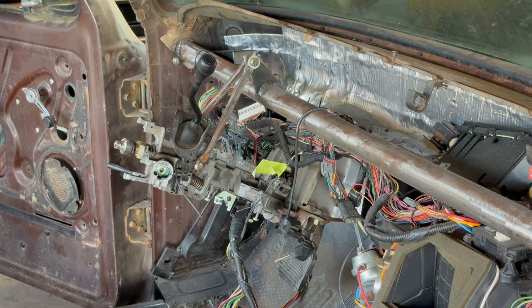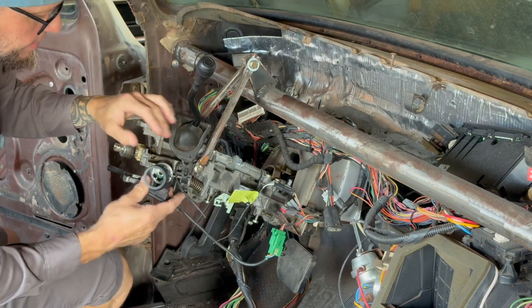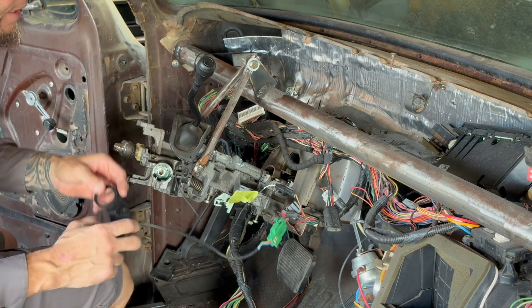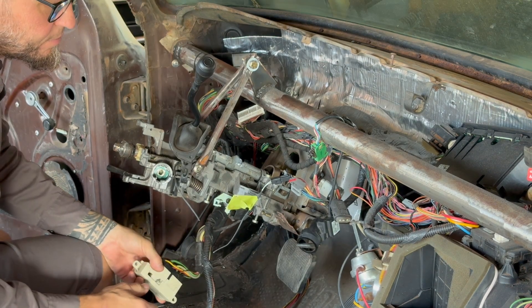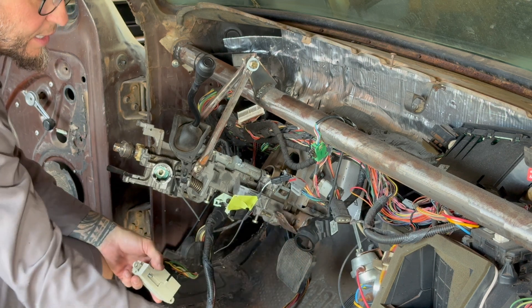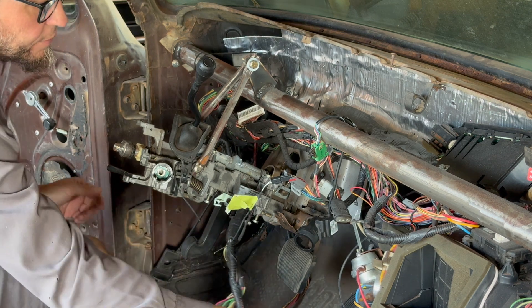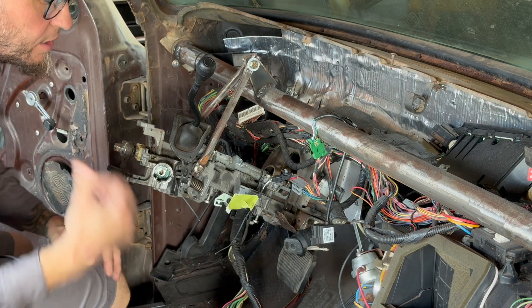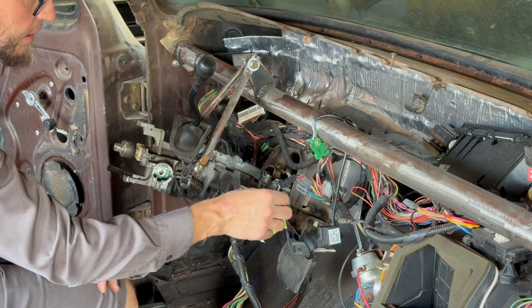So a couple things. If you have a civilian Crown Vic, you're going to have some security stuff. This is actually the security ring. It used to be right here, and if the key's not in this ring, the ECU won't fire unless you get that tuned out of it. If you have a cop car or a taxi, any of those, you don't have this issue. If that key's not in there, it won't even fire. If you're dealing with a non-cop car and you've cut your car apart and you can't get it to start - that's always the first thing I check after the inertia switch. What I'm going to do is just zip tie that thing in there, tuck it up under the dash, and just let it live its best life.